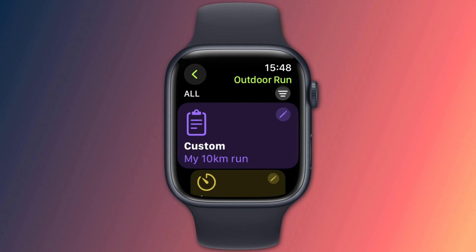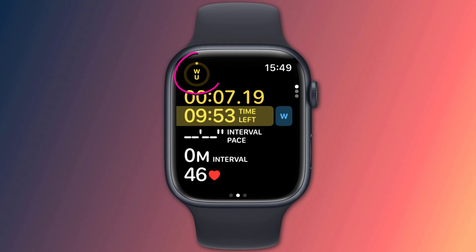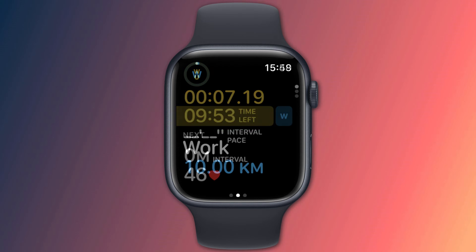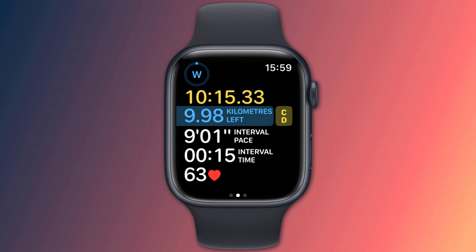Your new workout should appear at the top of your list and tapping it will start the warm-up interval. Note the reference in the top left corner telling you that the warm-up phase of your exercise has started. The W here tells you what the next interval is — W for Work. If you set a time goal the timer will start to count down. At the end of the warm-up interval you'll be notified that it's finished and your next phase will start automatically, unless you've chosen an open goal.